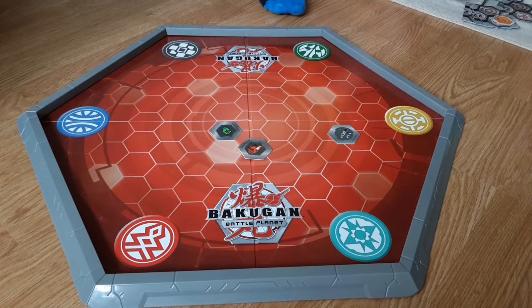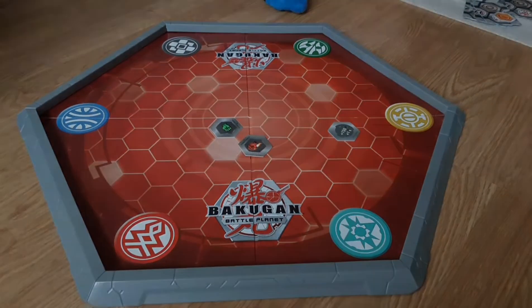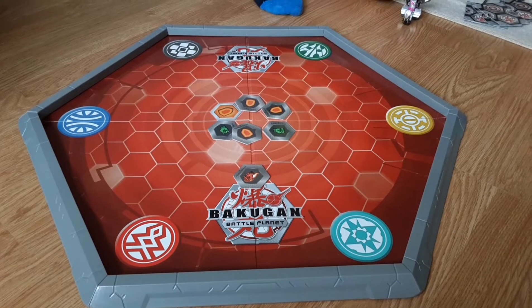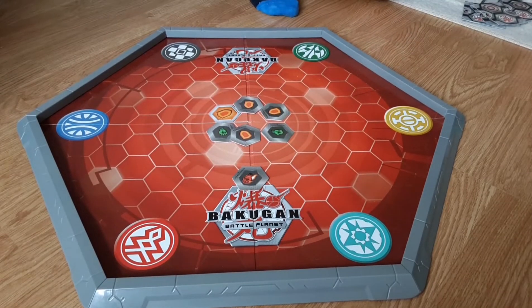I'm going to be testing out these new platinum Bakugans and rate them out of 10. First we have platinum Aqua Shark Ball — its B power score is 900. 900 B power, really strong. Next is platinum Dragonoid.